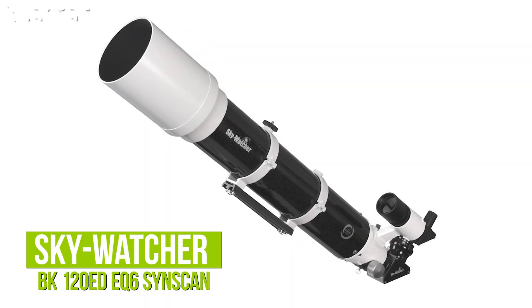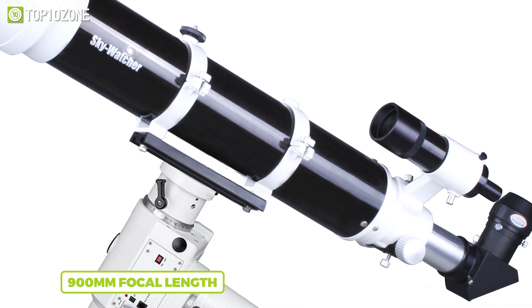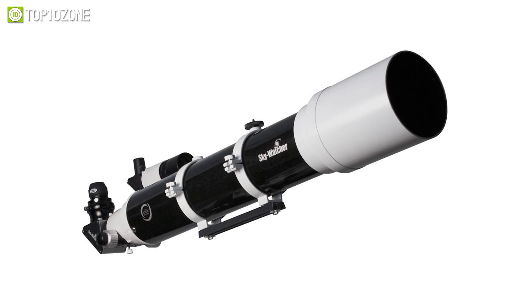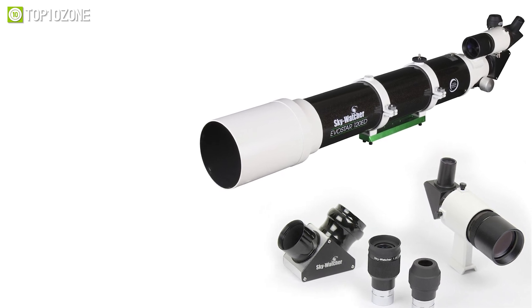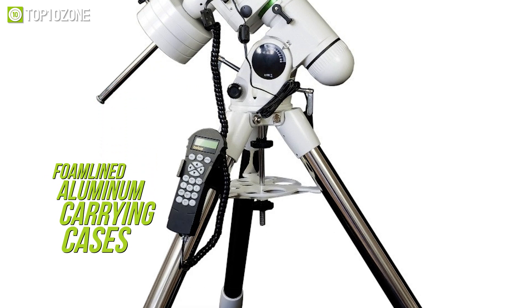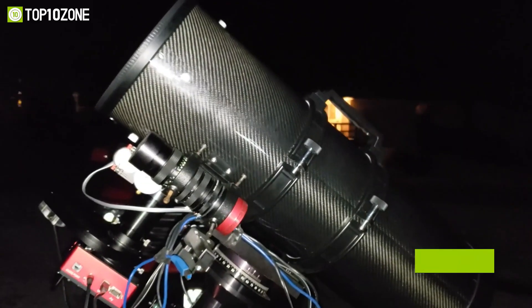Get introduced to the Skywatcher BK 120ED EQ6 SynScan, a professional-level refractor telescope that can also be operated by beginners and connected to almost any camera or astrophotography gear. A 120mm diameter and 900mm focal length give you a 3D-like high definition image of lunar and planetary objects. The two-inch dual-speed Crayford focuser lets you finely adjust focusing, and you can precisely aim toward deep space objects using the 8x50 finder scope. The metallic high transmission lens coating and light-baffled optical system ensure optimal light for precise visuals. It is supplied with dual-speed Crayford focusers and foam-lined aluminum carrying cases, making it advantageous for both professional and novice astronomers.